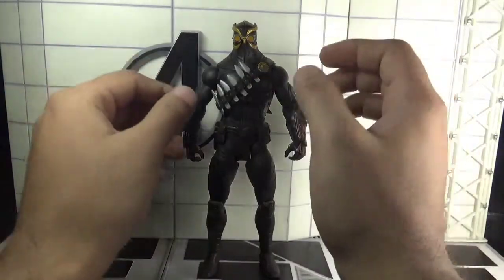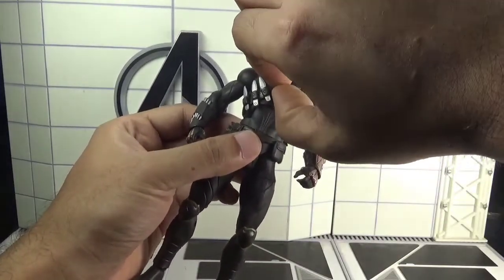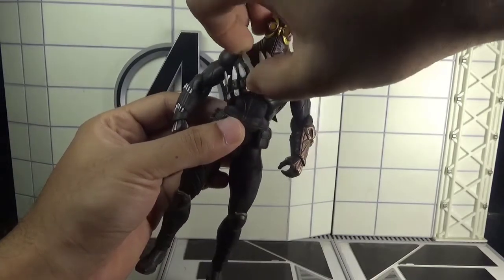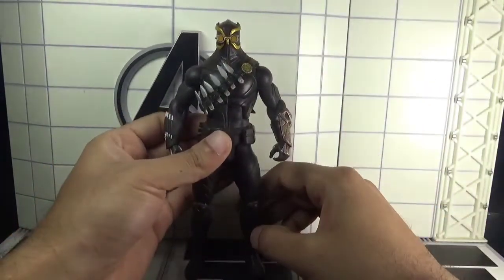The small daggers that you can see on his chest belt are also removable. So that's it for the accessories — let's talk about the figure. I think it's a good-looking figure that captures the likeness of the character from the comics.